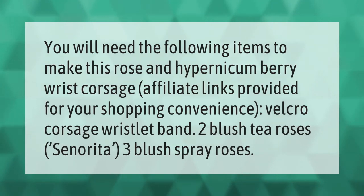You will need the following items to make this rose and hypericum berry wrist corsage. Affiliate links provided for your shopping convenience: a Velcro corsage wristlet band, two blush tea roses Senorita, and three blush spray roses.